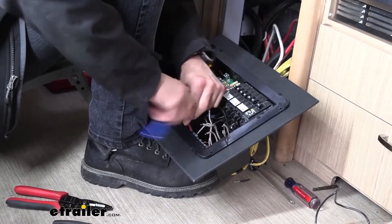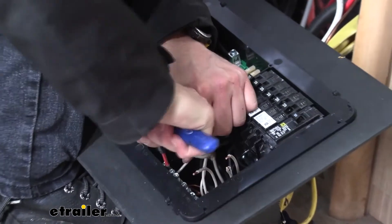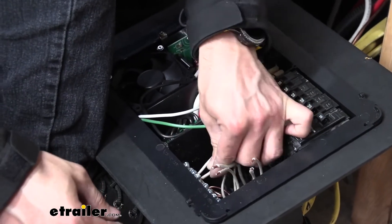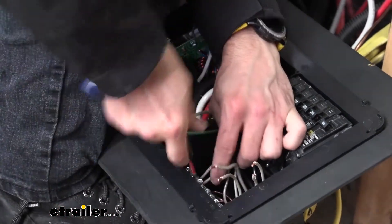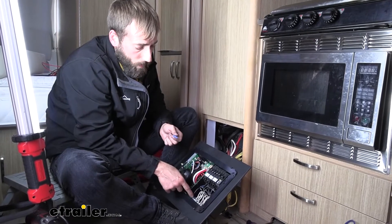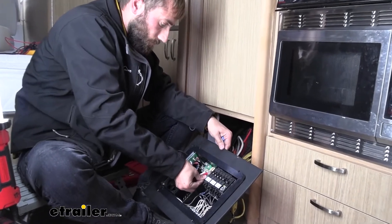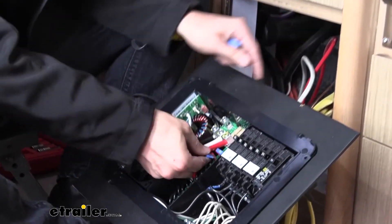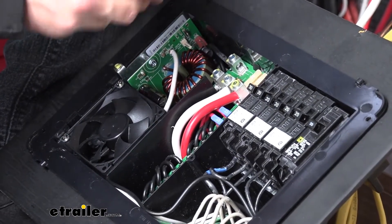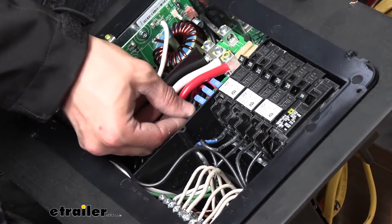Now that I have all my grounds in place, I'm going to go ahead and start doing my neutral. This is probably the most challenging part — just working in this tiny space trying to get all of our wires lined up just right. Now that I have all of my power, ground, and neutral wires in place and tightened down, I'm going to go ahead and start inserting all my fuses, just reusing the ones we already had with our previous panel. I checked to make sure each one of these fuses is still good.